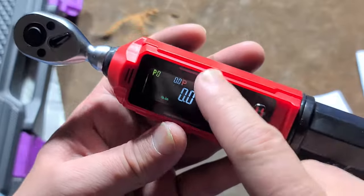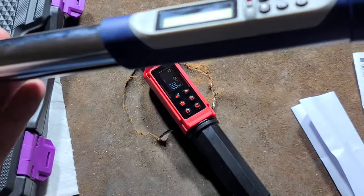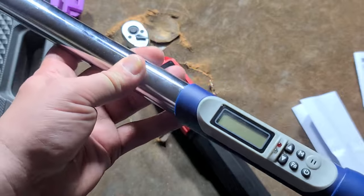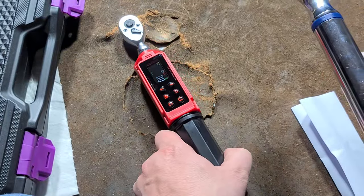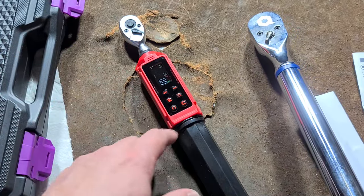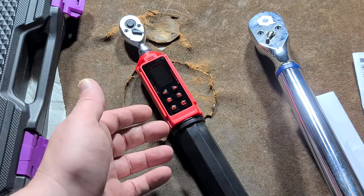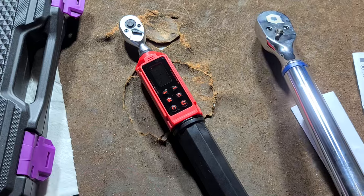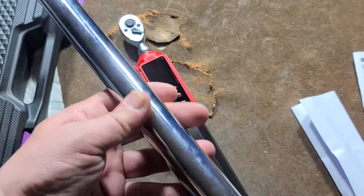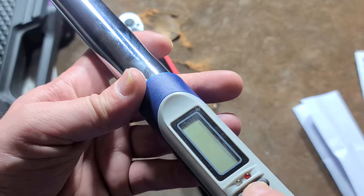All these digital torque wrenches will have some kind of lights. I have a Quinn — this Harbor Freight one — which apparently works better, and I was a little harsh about its torque angle capabilities. That's one thing this little one doesn't do: torque angle. But at 265 inch pounds, a high-precision low-value torque wrench, it's understandable. Torque angles are really used for much higher values. With this one it does beep, but it just has a little tiny red light — not the easiest to see.